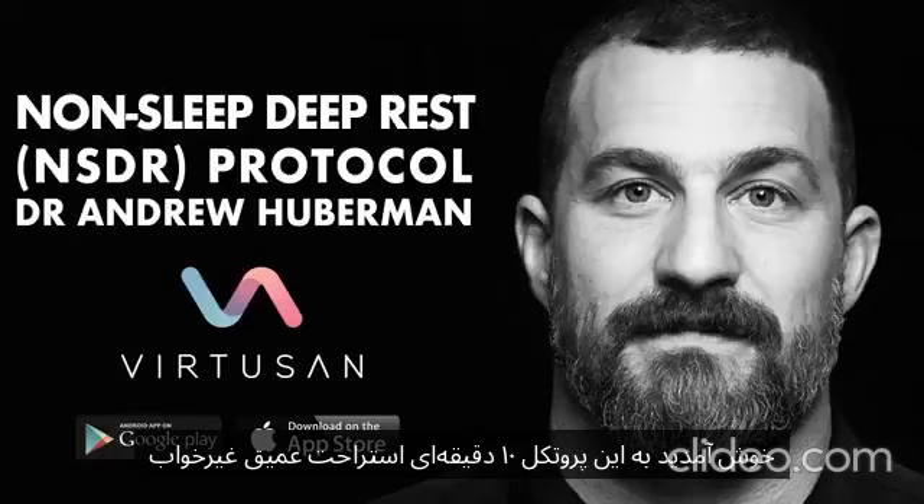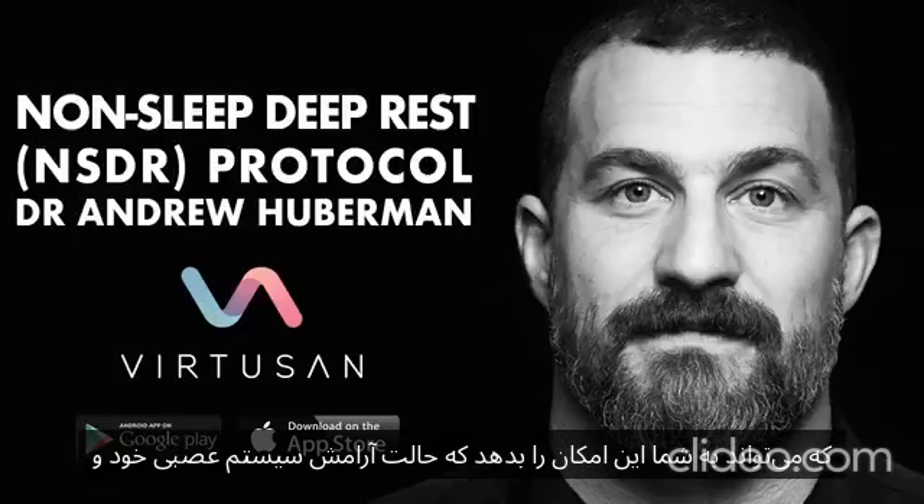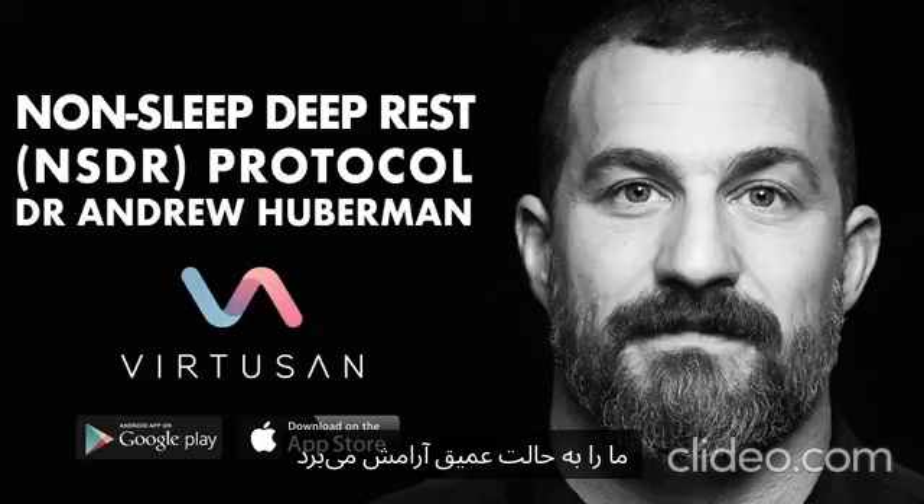Welcome to this 10-minute non-sleep deep rest protocol. Non-sleep deep rest is a powerful tool that can allow you to control the relaxation state of your nervous system and your overall state of mind. It takes advantage of the fact that specific forms of breathing place us into a state of deep relaxation by slowing our heart rate down.